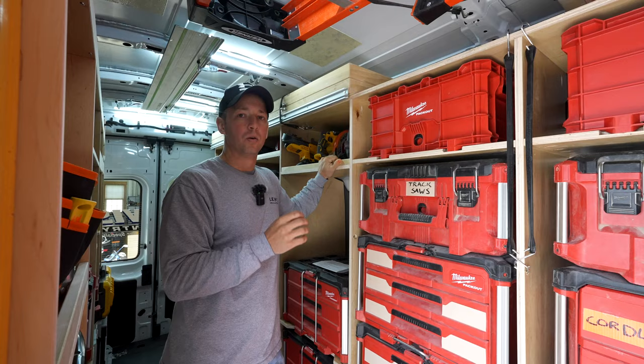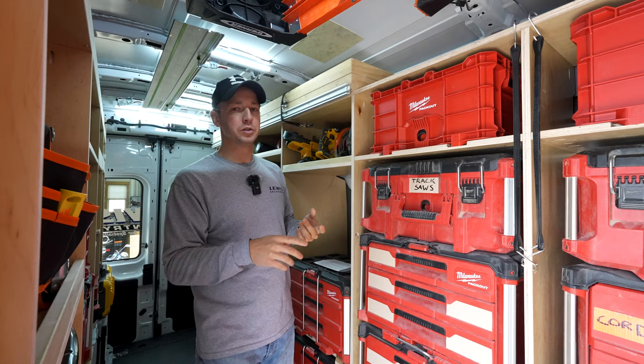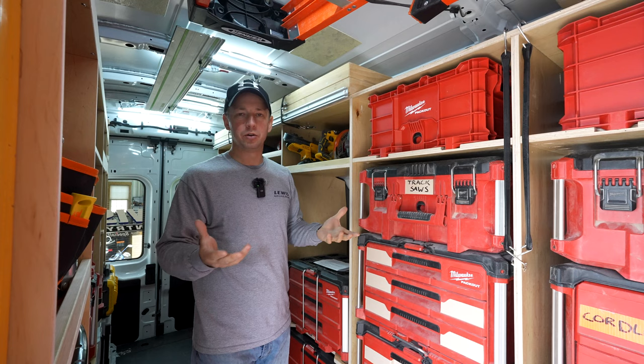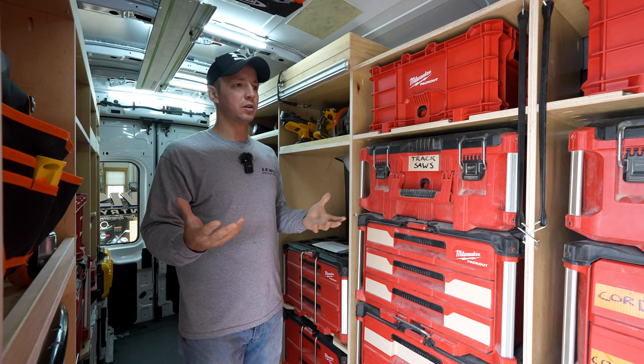One of the things you have to decide before you start building anything is what kind of plywood are you going to use for your shelving. I have used AC plywood, which is a raw kind of marine grade heavy duty plywood. Very strong, works good, but doesn't look good over time. You go in, you touch it with dirty hands, you get grease on it. It doesn't look great.